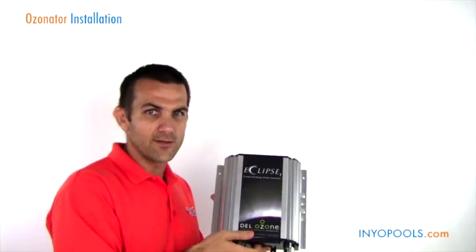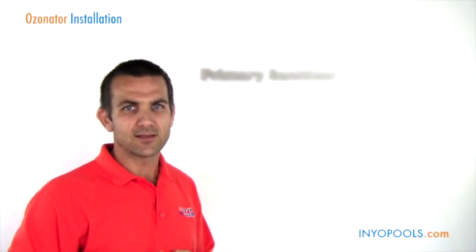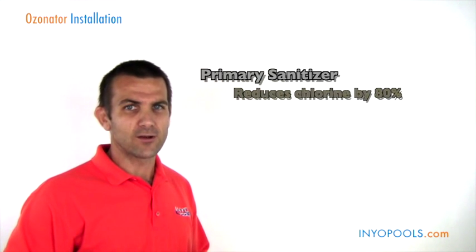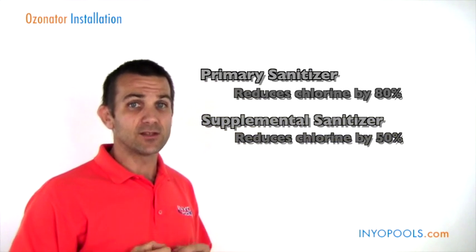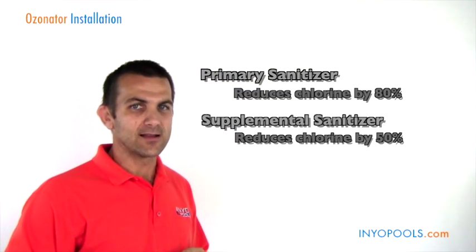We're going to go into a few different types of ozonators we have. First off, here's one for a pool — this is going to be the Eclipse ozonator. When sizing a pool ozonator, you just want to take a look at what size pool you have. On our website we have a sizing chart. If you're going to be using the ozonator as your primary sanitizer, you're looking at about an 80% reduction in chlorine. If you're using it as a supplemental sanitizer, it's about a 50% reduction. We have charts on the website stating the different gallon sizes for primary and secondary.